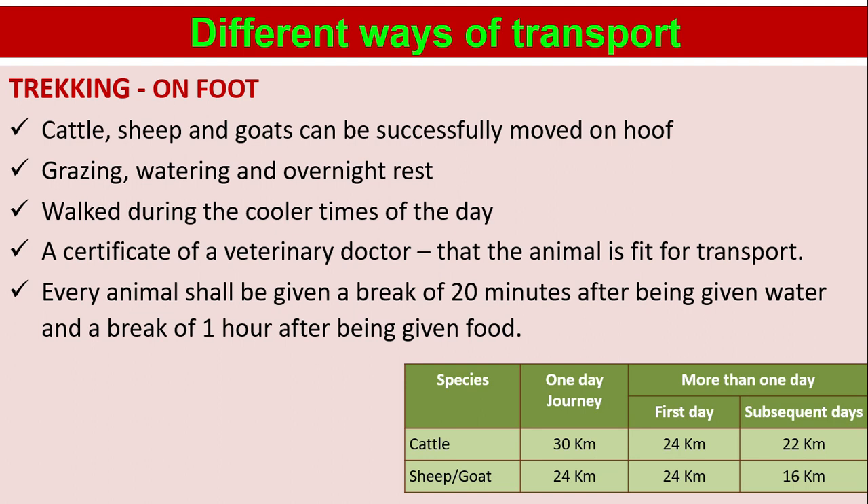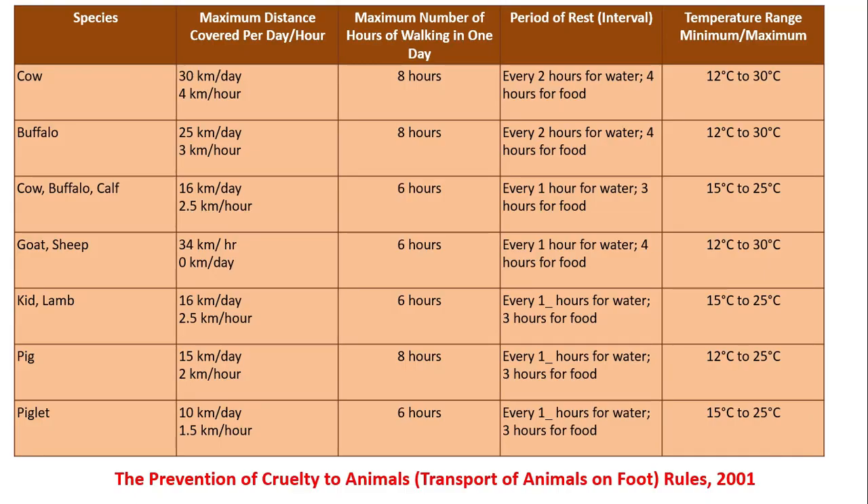For cattle, sheep, or goat — one day journey: cattle 30 km, sheep 24 km. More than one day: first day 24 km for cattle, subsequent days 22 km for cattle. For sheep, first day 24 km and subsequent days 16 km. These distances, maximum hours of walking, rest periods, and temperature ranges are according to the Prevention of Cruelty to Animals — Transport of Animals on Foot Rules 2001.